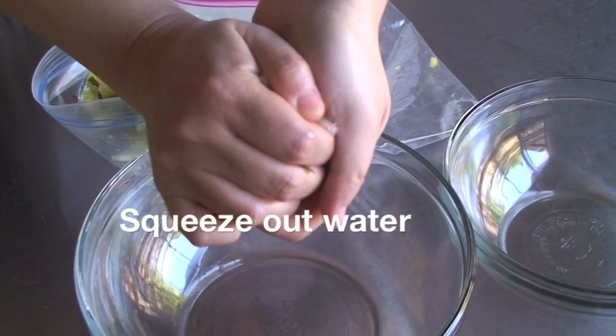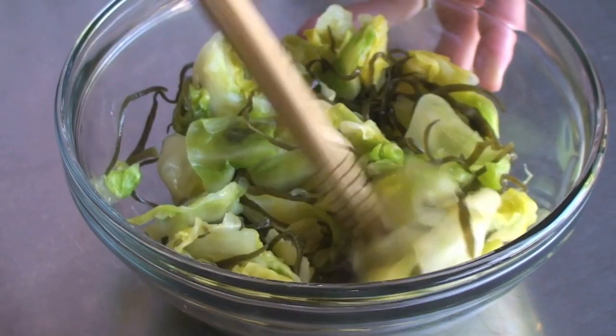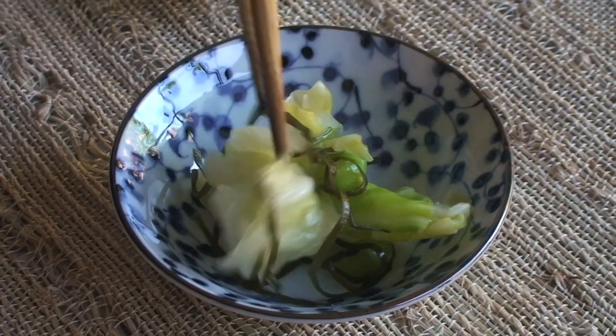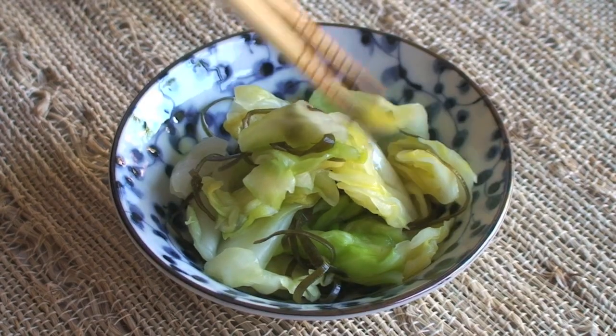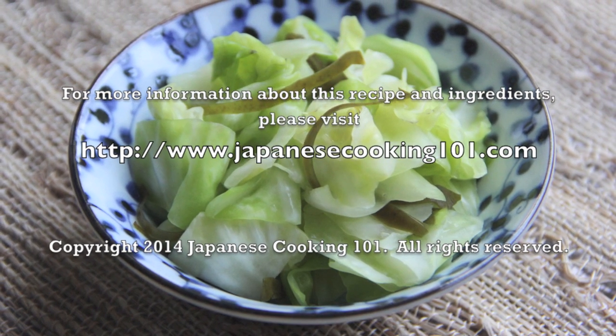Now squeeze the water out. Tsukemono is such a small dish, but it is a necessity for everyday Japanese cuisine. It comes with almost every meal in Japan along with steamed rice. It has a simple but refreshing taste.